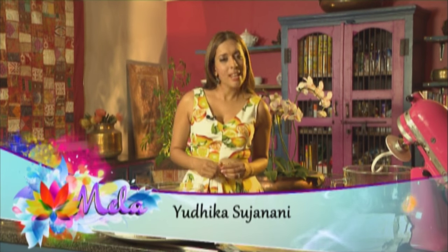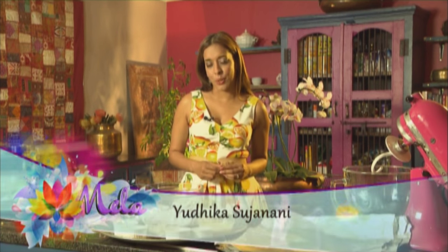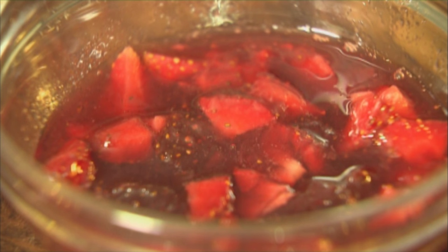South Africans love barbecues and summertime is barbecue season. I'm preparing a barbecue with an Indian twist. On my menu today we've got paneer tikka, seekh kebab, naan bread and then a strawberry surprise.